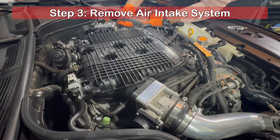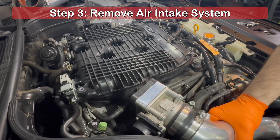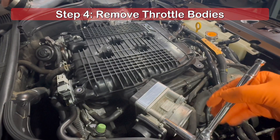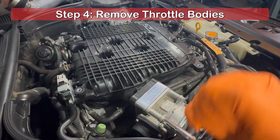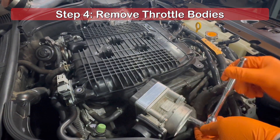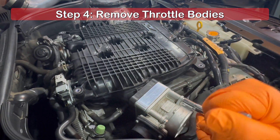Continue to remove the parts of the intake system until the throttle bodies are fully exposed. Using a 10mm socket, loosen and remove the four bolts securing each throttle body to the upper intake plenum. It is suggested to remove the bolts in a criss-cross pattern. Make sure not to disconnect anything else on the throttle bodies.